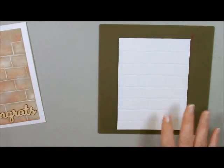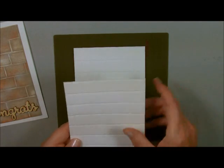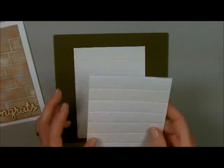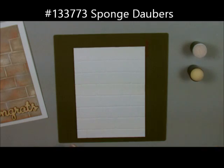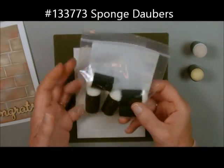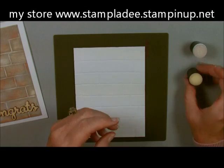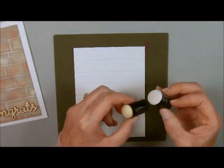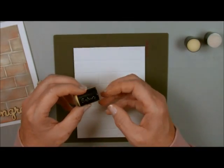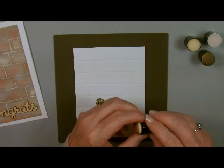I'm going to take the brick wall so that the bricks are face up as opposed to face down. This one has the outline and this one has the bricks facing up. We're going to do it with the bricks facing up and I'm going to take my sponge daubers. I have a bunch of them here with a different color for each one. They come in a package of five and are very inexpensive. This one is Smokey Slate, this one is Whisper White — I just mark on them with a permanent marker — this one is Sahara Sand, and I also have one that is Cajun Craze.